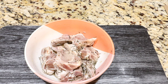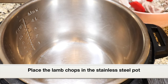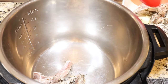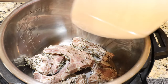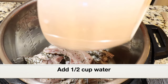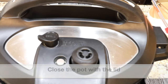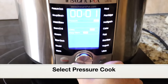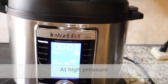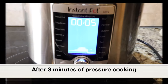After three hours of marination, here are the lamb loin chops. Let's start cooking — we're going to first pressure cook the chops in the instant pot. Place all the marinated lamb loin chops into the stainless steel pot, pour in any liquid left in the bowl. I've rinsed the bowl with half a cup of water and added that as well. Close the lid, select the pressure cook setting, and set the time to three minutes at high pressure.